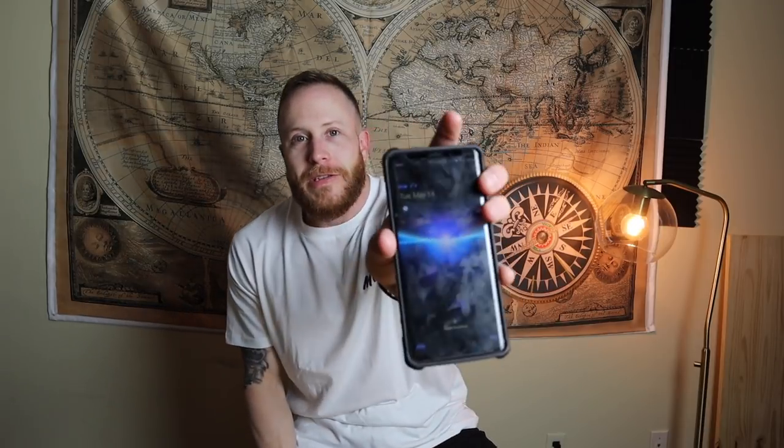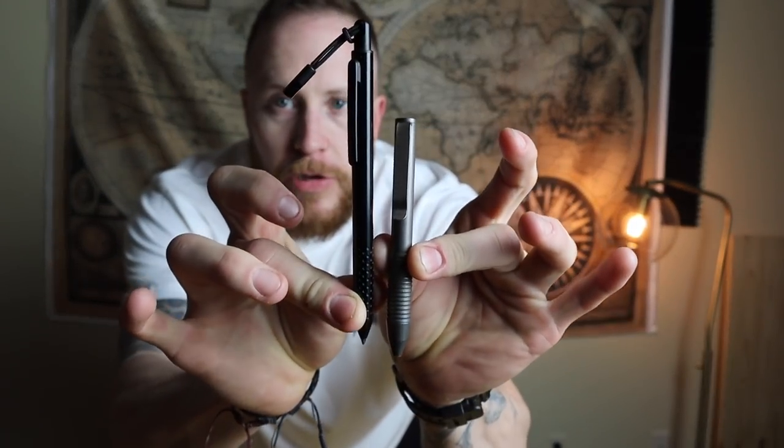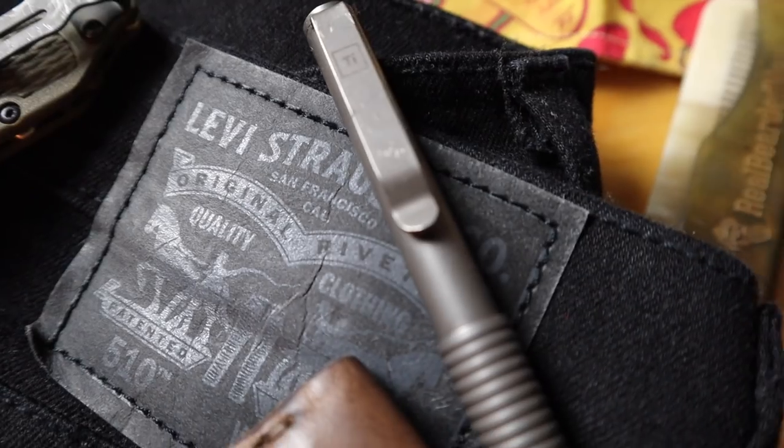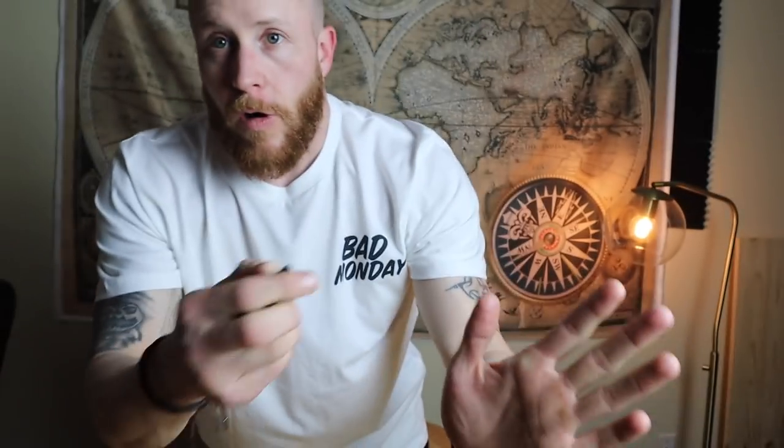My phone is a Galaxy Note 9 in a UAG case — super sick phone. For a pen, I have a titanium pocket pen from Big Idea Design. It's pretty expensive but I love it because it sits in the perfect sweet spot for an EDC pen — great grip, lightweight, awesome deep clip that doesn't ride out when you sit down or get in the car. I've been carrying it all the time now.